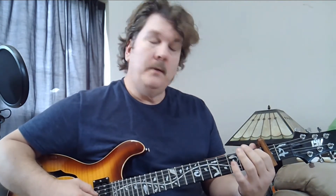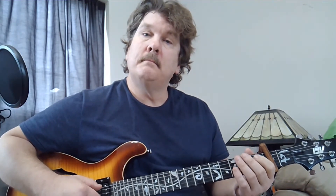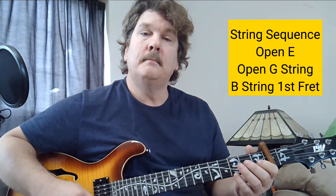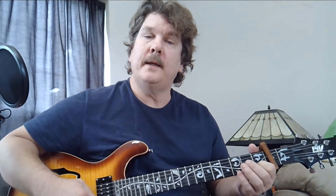The only other part is a little turnaround. You're gonna play the A string at the first fret, open G, then play the B string at the first fret, just like we did in the first part.